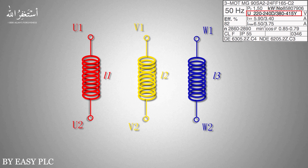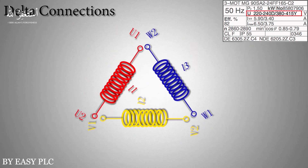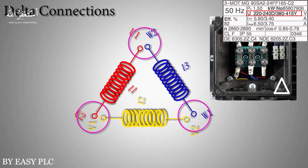If we connect the U1 end of the red coil with the W2 end of the blue coil, the W1 end of the blue coil with the V2 end of the yellow coil, and the V1 end of the yellow coil with the U2 end of the red coil, the connection will look like a triangle — and this is called the delta winding configuration.